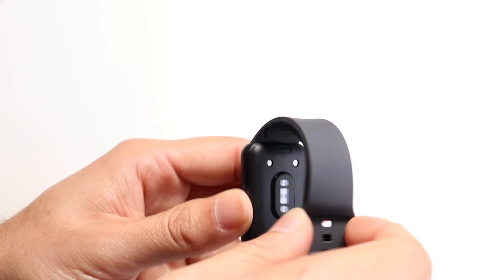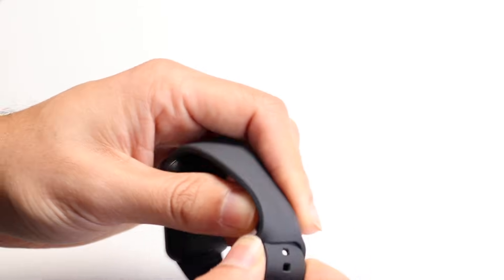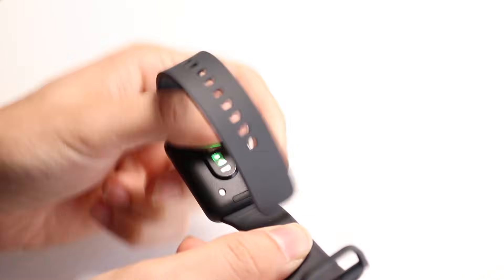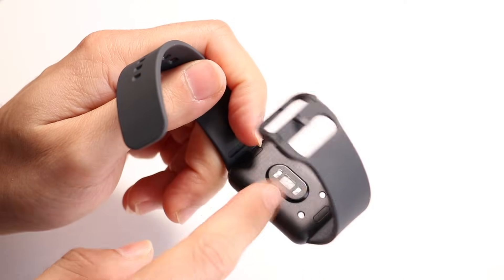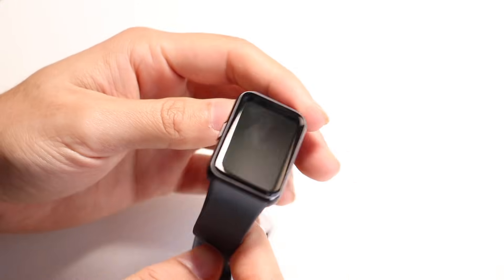You have your bands here too. You can take a look at your bands and change them out if you want to. You can also replace your bands by clicking on these buttons — they will allow you to pop the bands out and change them. You have a heart rate sensor back here as well, so this will allow you to check your heart rate.